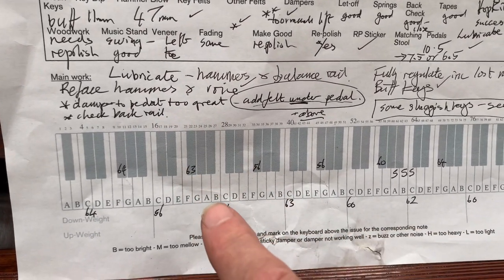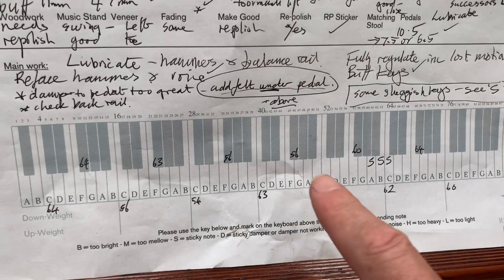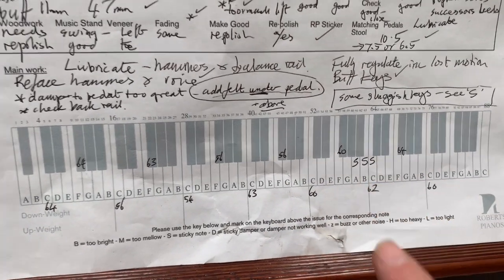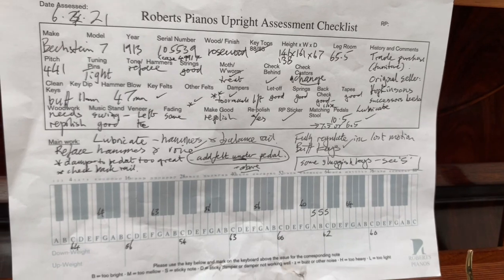The last thing will be touch — evening off the touch — which I think we've more or less done. There are three sluggish notes still there. I hope that's helpful. I'm going to play the piano now and contrast it with some others, just to give you some idea of the tone of the Bechstein compared with other pianos.